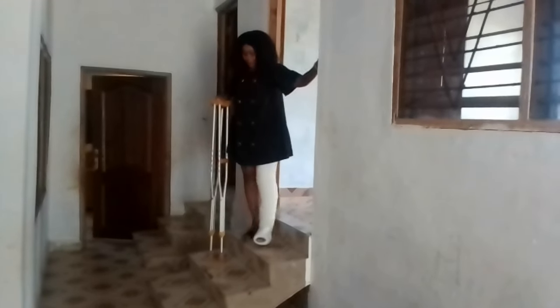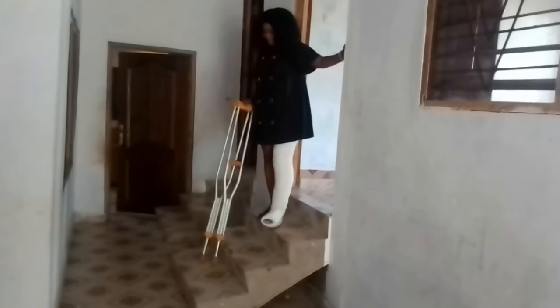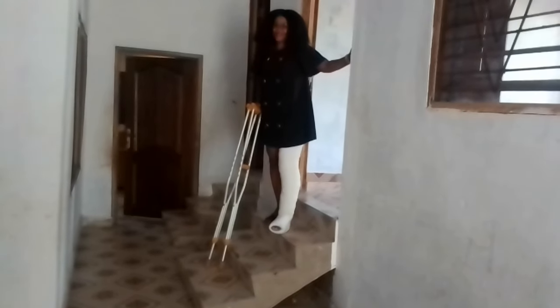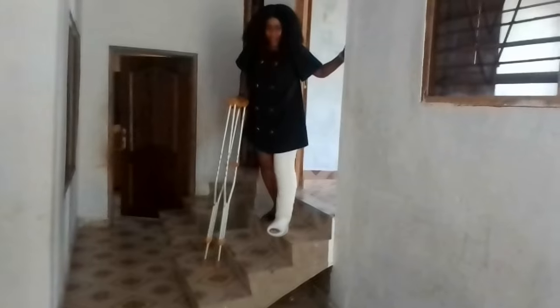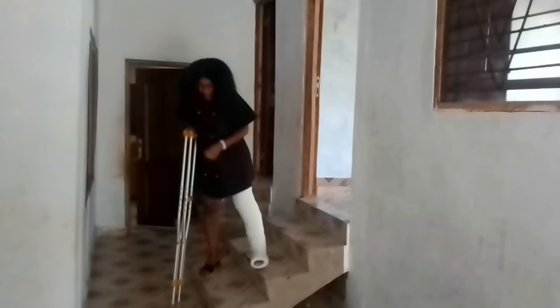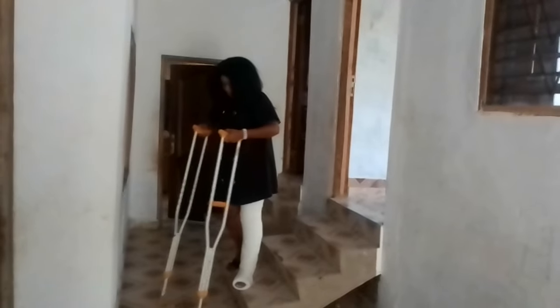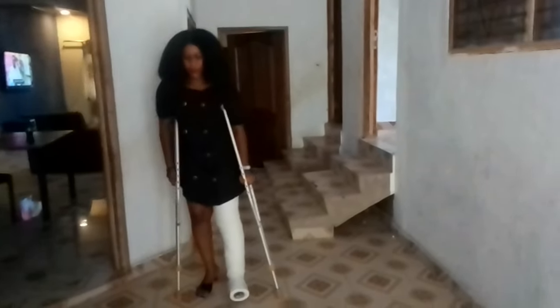This is how I use my long leg cast to go to the office. This is how I use my long leg to go to the office.